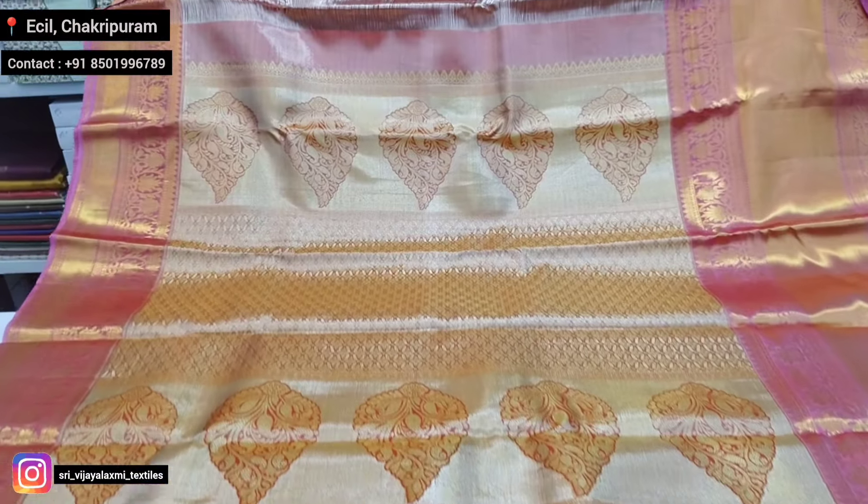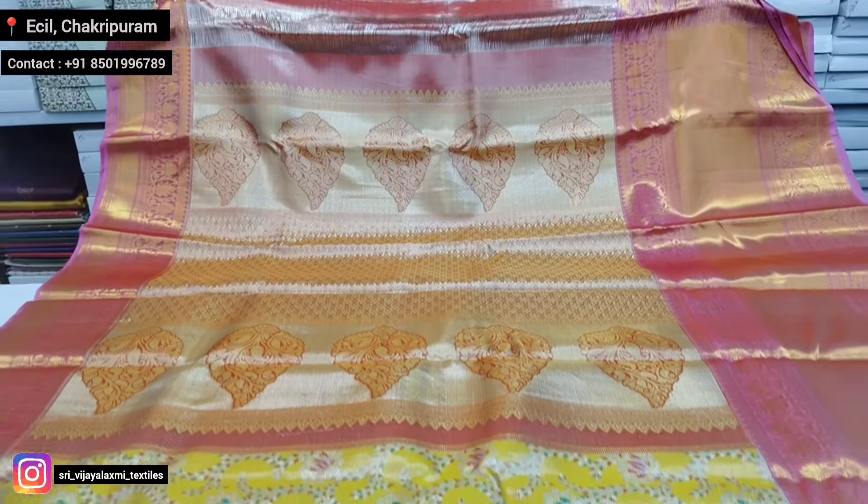Black border pallu. The border is a big border.